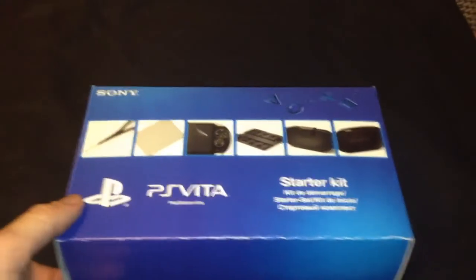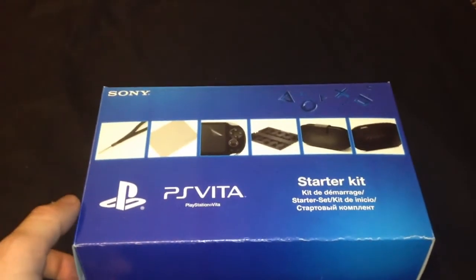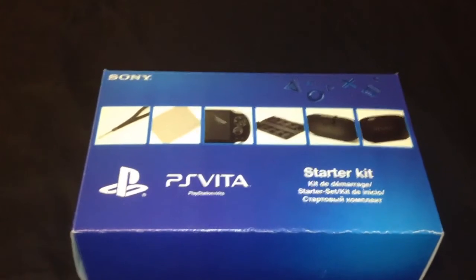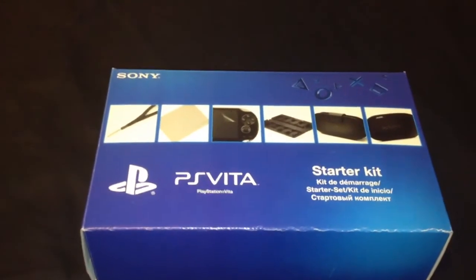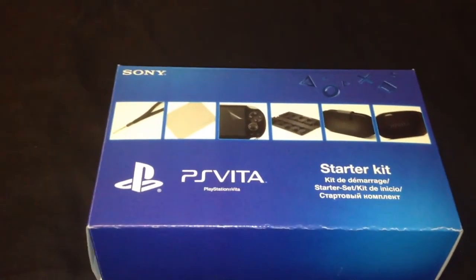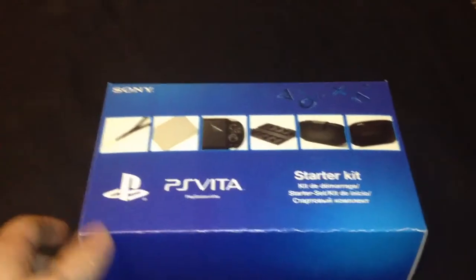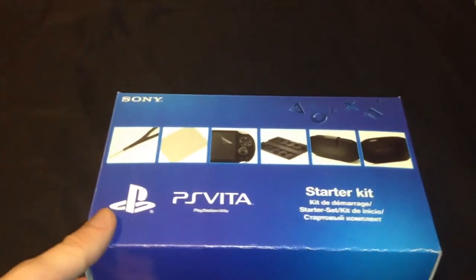If you like the video then please like, comment, and subscribe. Also follow me on Twitter — that's at ZBailey2005. You can find me on Facebook — just click on the banner on YouTube, there's a link there to Facebook. I'll get some more videos to you. This was just the general unboxing review of the PS Vita starter kit.